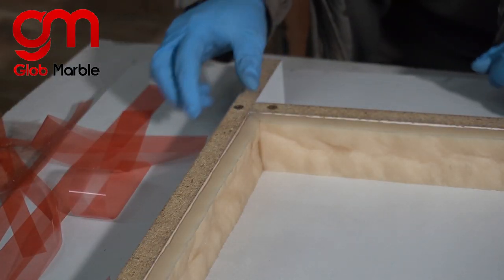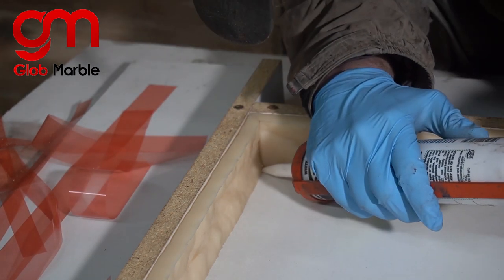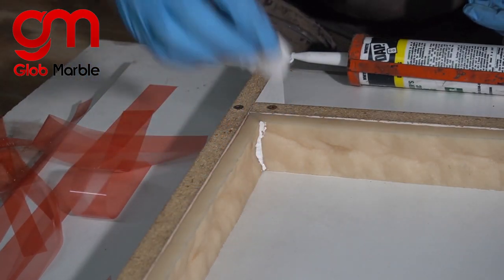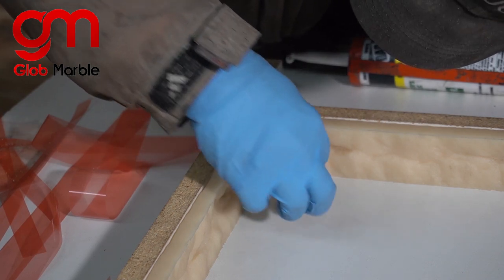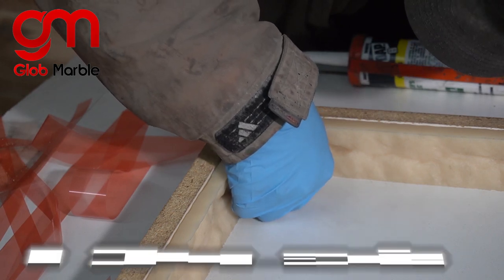Notice in this corner we don't exactly have the best seam, and we're going to fix that with some caulk. Then we just take a paper towel and dab it in there to try and make a stone texture. This doesn't cure for a while, so you have all the time in the world to make this as perfect as you want it to be.